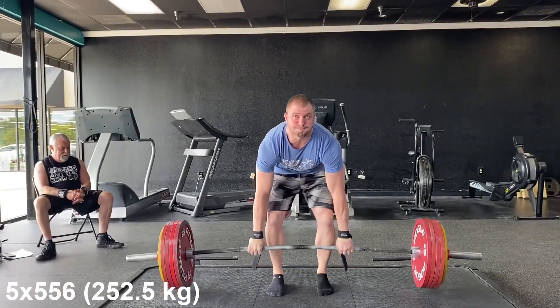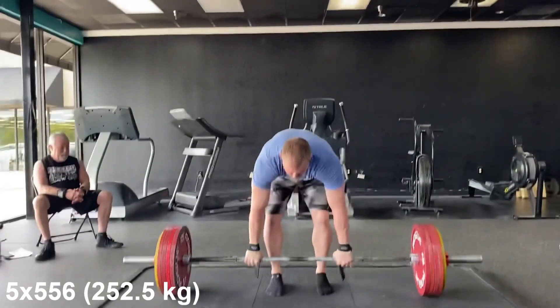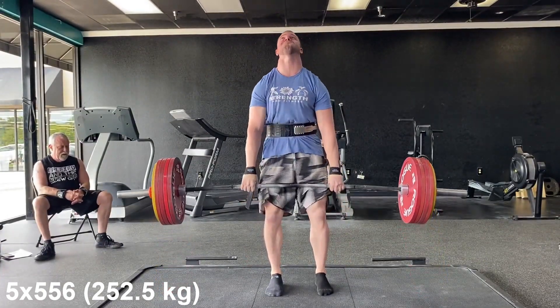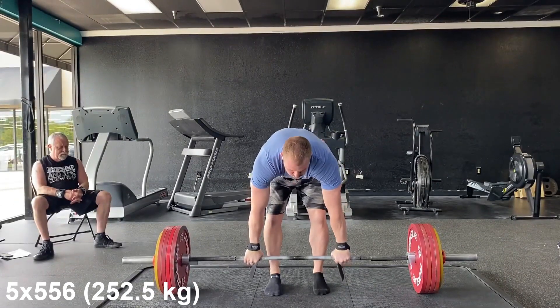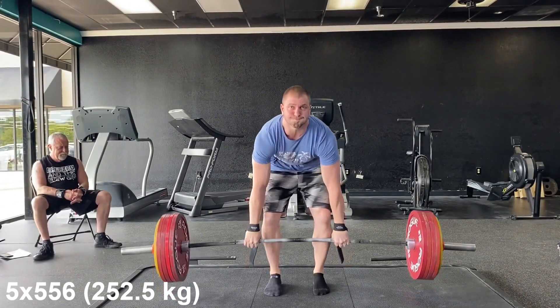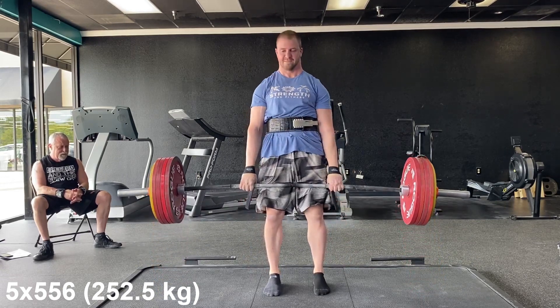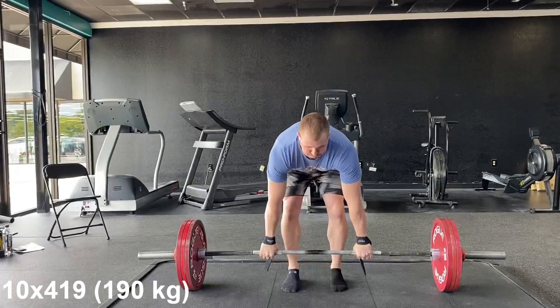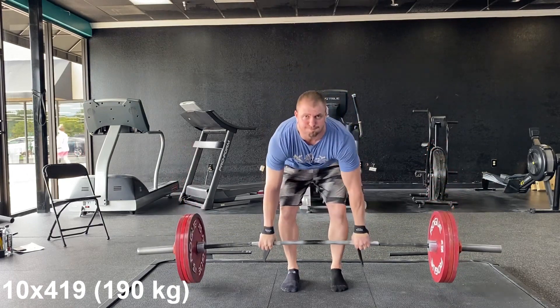This was a tough set — my back was a little riled up coming into it — but I still got the five reps at 556. I actually think next week my five-rep set is going to be faster. The last rep was kind of a grind, but I feel good about it because I got through it and I think we're really going to build upon this as we get back into regularly scheduled training.